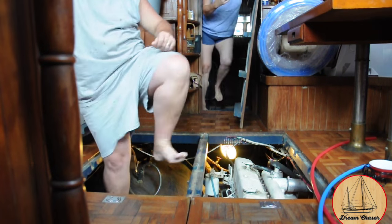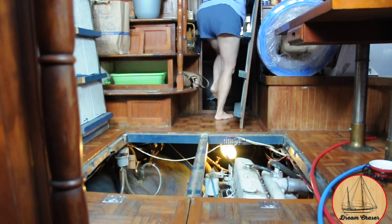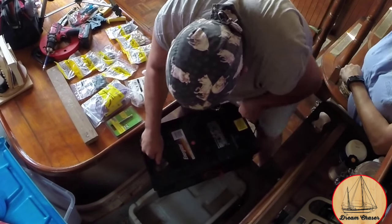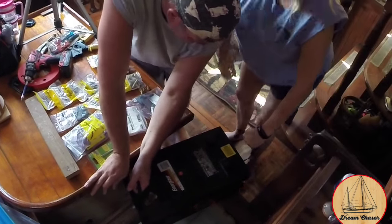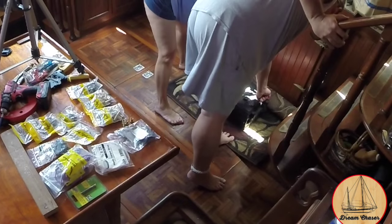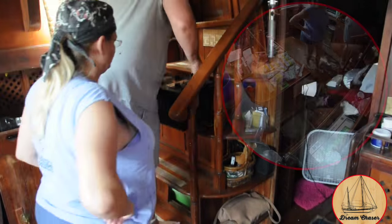We're just like every other typical boater — we run across something else that needs to be done and end up getting a bit sidetracked. For us, that distraction took the form of moving one of the house batteries to gain better access to the copper plumbing lines for removal. These large 8D batteries are very heavy, so it was just easier with the two of us. We moved it to a small mat on the floor in front of the companionway steps and carefully carried it up one step at a time.